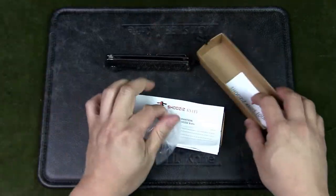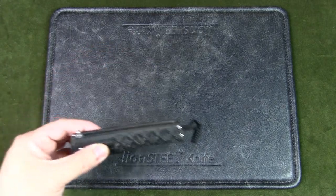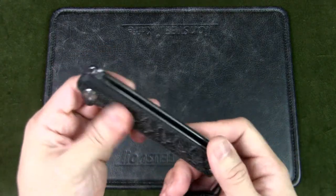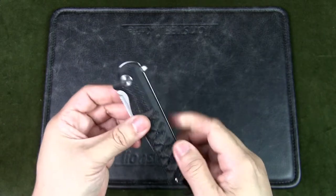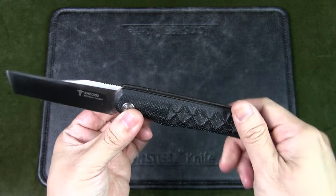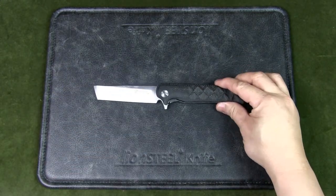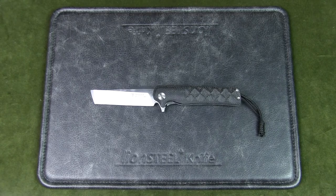Here we have the knife. It's quite a large knife and it's got a tanto-style blade. Before we get to the specs, let's do a size comparison with some other knives.